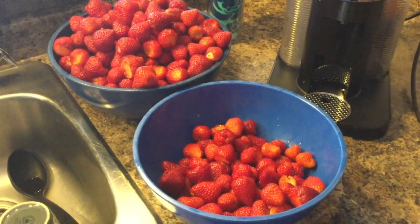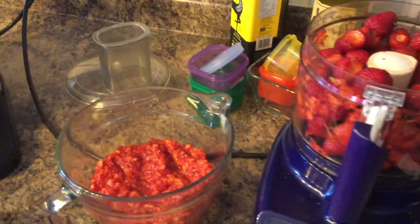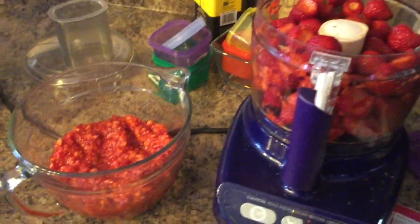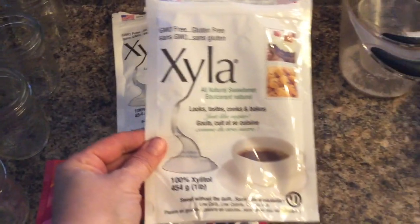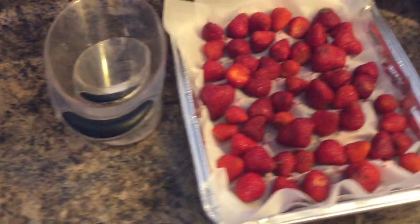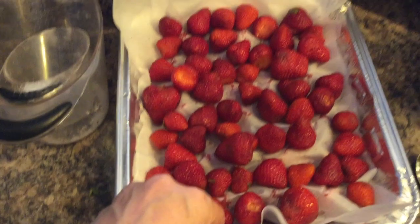I had washed all my strawberries and now I started to chop them — not puree them, more like finely chop them. Here you can see what they look like. I had measured out my xylitol and I'll use this one.